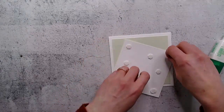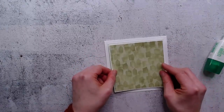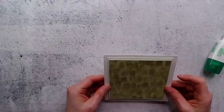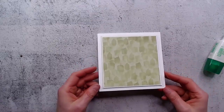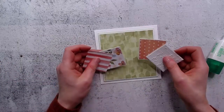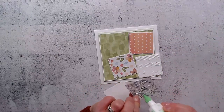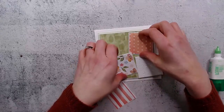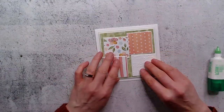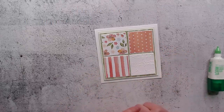I've put the white piece up on dimensionals, with the soft seafoam layer down flat and this layer raised up on dimensionals. This is what I call my four square technique - it's where I take four squares and layer them on the front. I still need to put these two together so let me do that quickly. If this is four and a quarter inch square, the white squares worked out to be two inches square, and then the designer series papers are one and seven eighths inches square.